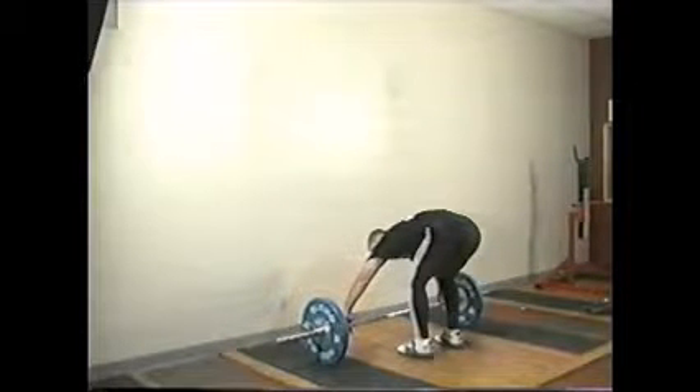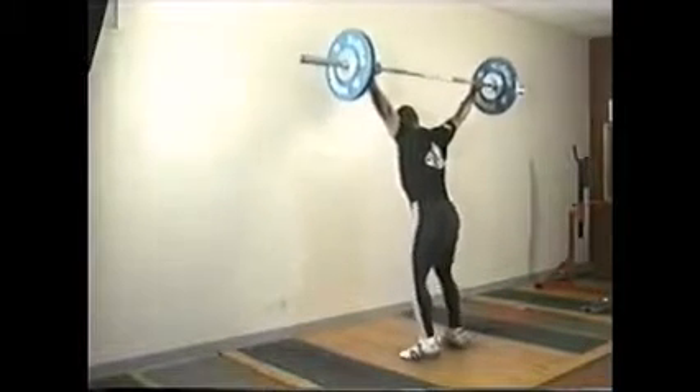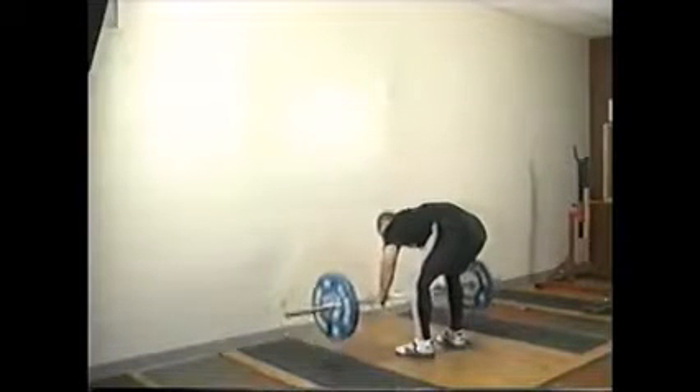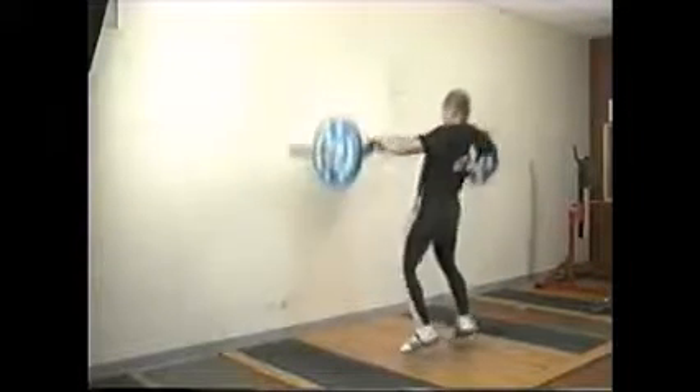You're going to notice my back is flat and my feet are pretty much in the same position. The power snatch will force you into a little bit lower — or deeper — knee bend, so you get a little bit more flexion at the knee, hip, and ankle. That does have some value.